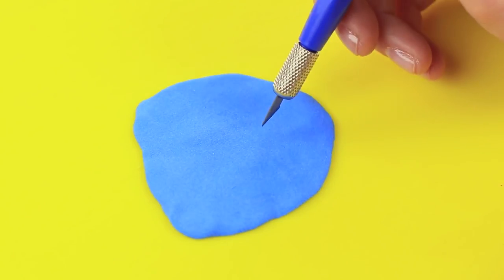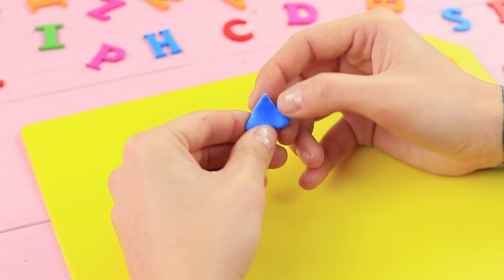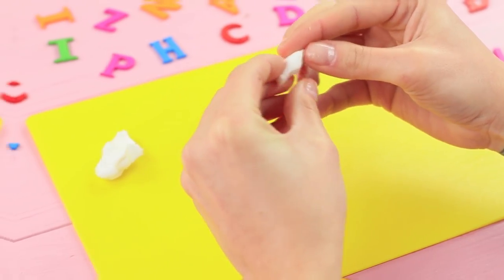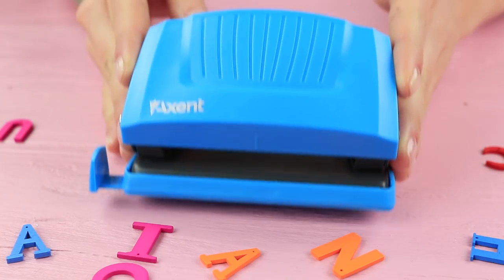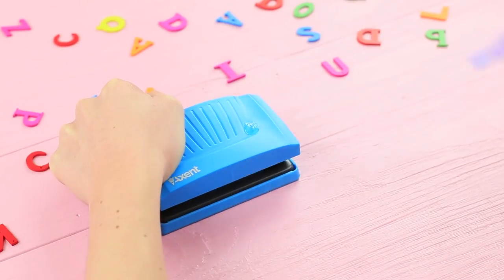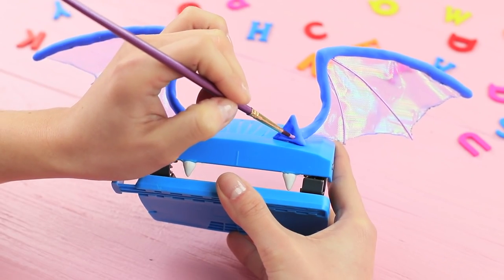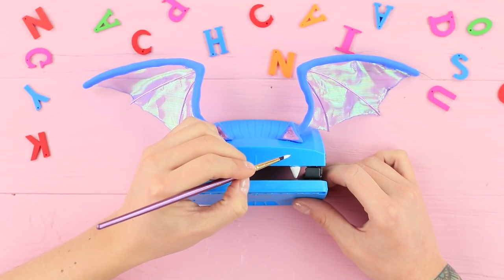Cut triangles out of light clay. Shape 3D ears. Make fangs from light clay. Hot glue the wings to a hole puncher. Attach ears and teeth. Color the ears using acrylic paint. Add eyes!